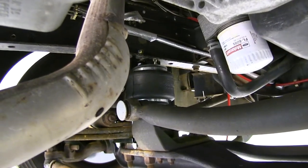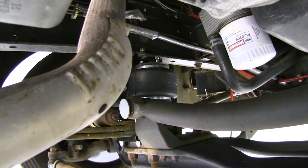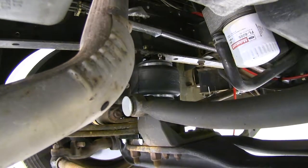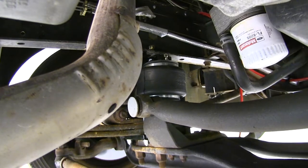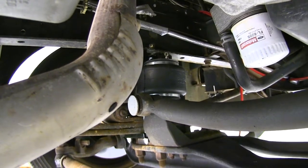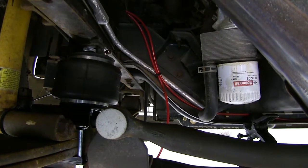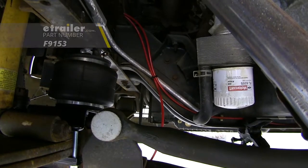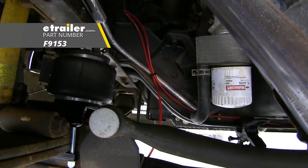Now connect the air hose to the airbags and route it to your desired mounting location. Typically you'd mount this towards the front compartment, but our customer requested his at the rear since he already has rear airbags installed and wants the fittings mounted right next to them. The red airline tubing shown doesn't come with the kit — we needed additional tubing to meet our customer's request, which you can pick up at eTrailer.com.